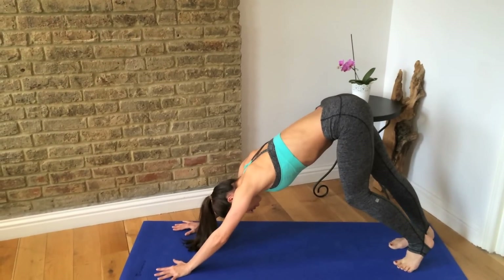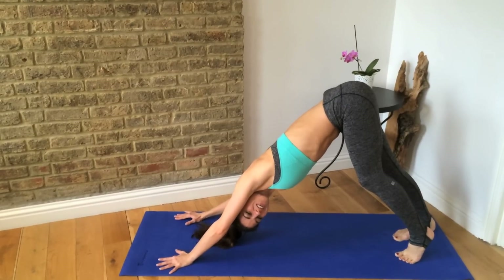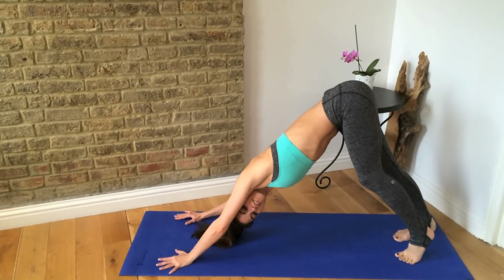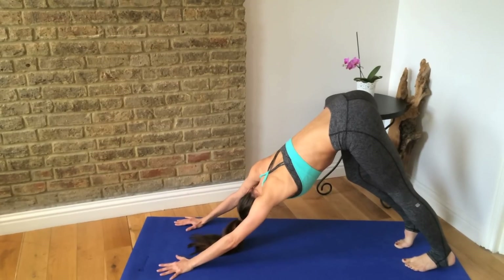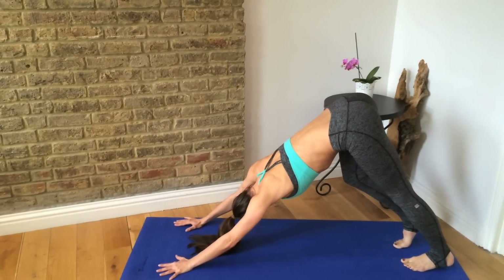And from here, look underneath your shoulder — just get a nice little side stretch in. And change to the other side.